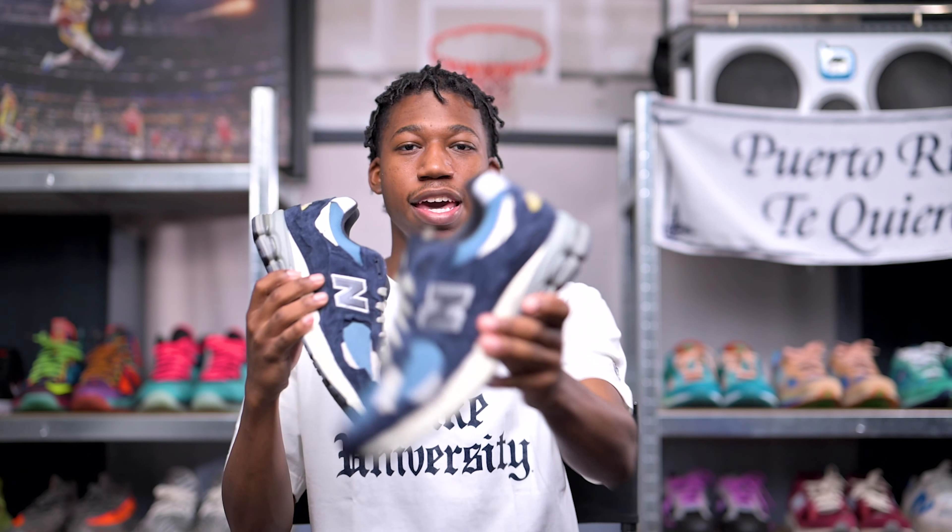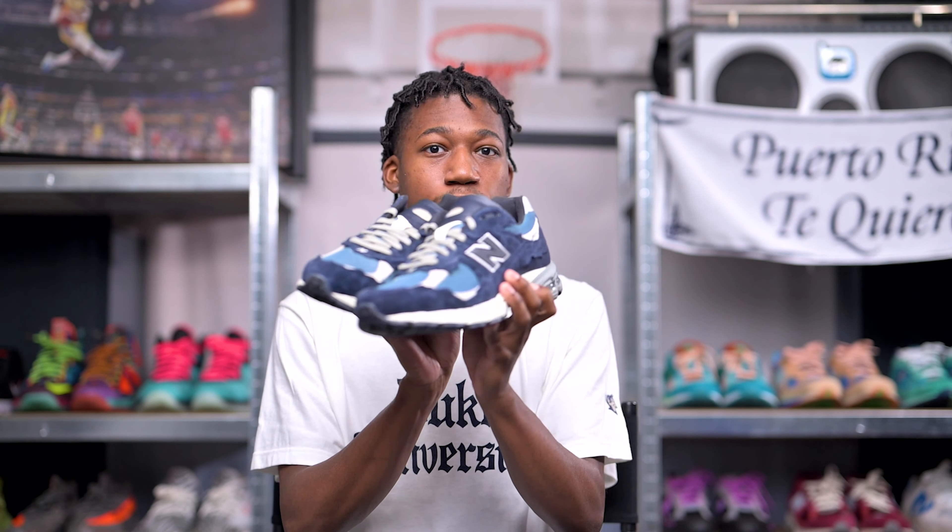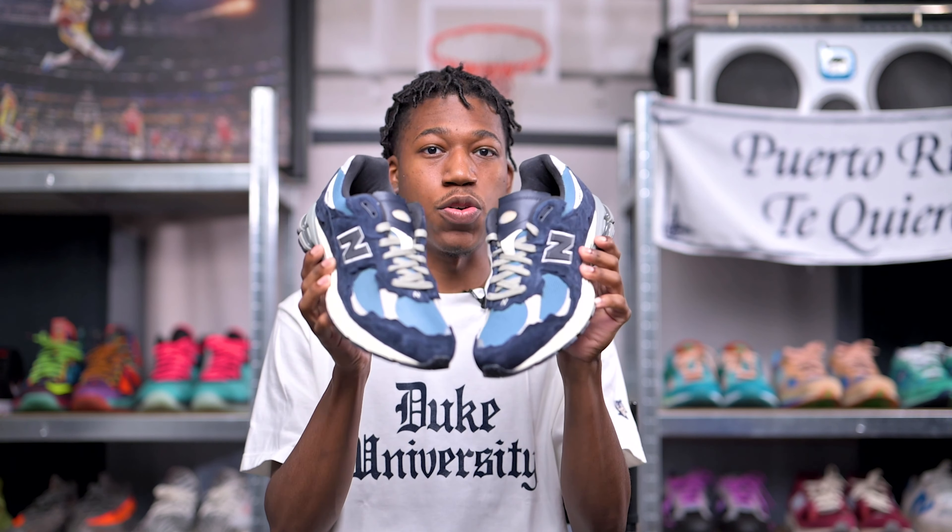Before I wrap up, I want to give my final thoughts on the New Balance 2002R Protection Pack in this Dark Navy colorway. New Balance knocked this pack completely out of the park. I had no clue how they were going to follow up the original protection pack, but I think they did that and more with the Dark Navy, Mirage Gray, and Vibrant Orange colorways. In my opinion, the ranking goes Vibrant Orange first, Mirage Gray second, and Dark Navy last — but nonetheless, if you are able to get any of these for retail, I think that's a W. I'm just really in love with the 2002R silhouette right now.